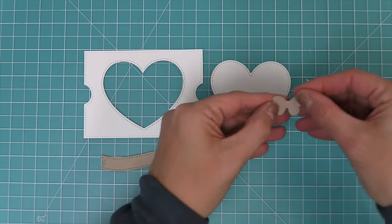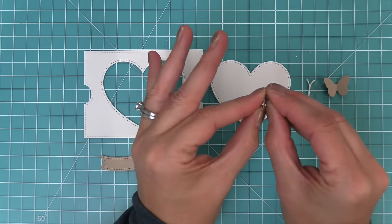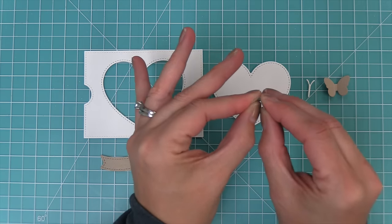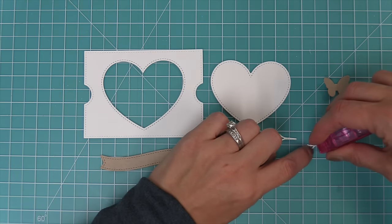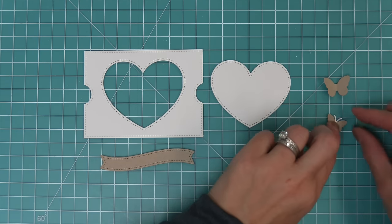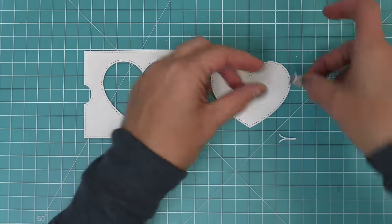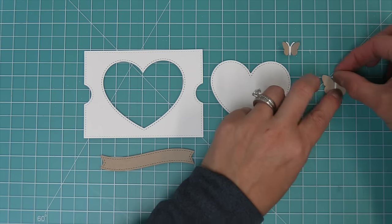The set comes with cute little butterflies that have score lines in the center, giving you a place to fold the butterfly's wings and also a place to add the bodies. Just add some adhesive and layer the bodies right into the center of the butterfly. These are so cute for adding onto your scenes either inside the diorama or on the outside.